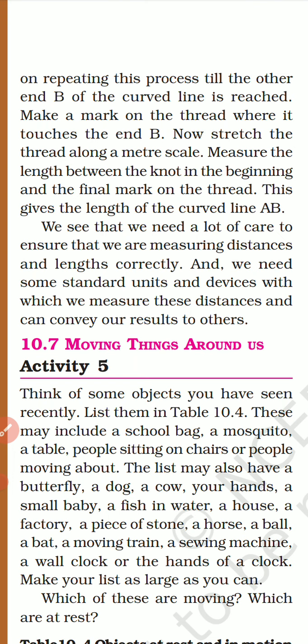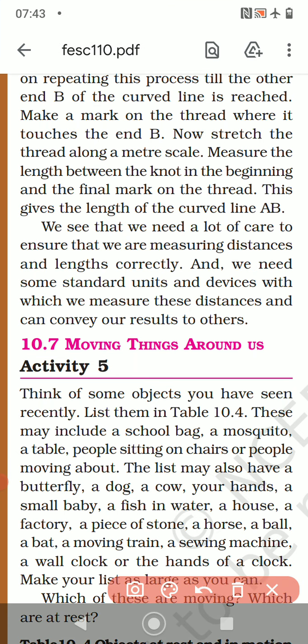Measure the length between the knots — the beginning knot and the final mark on the thread. Either you put a mark or make another knot where you stopped. This gives the length of the curved line. We need a lot of care and standard units and devices to measure distances correctly and convey our results to others.